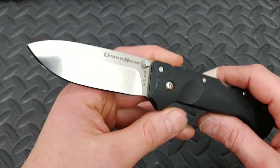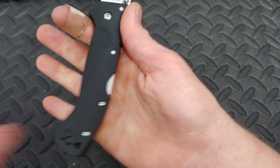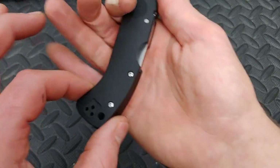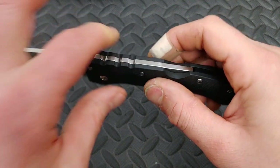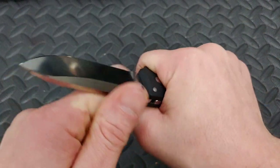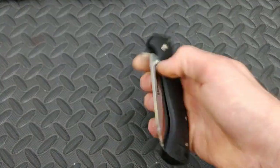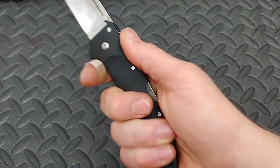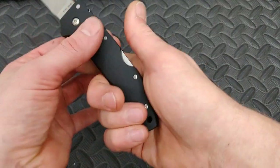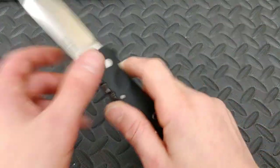The Ultimate Hunter by Cold Steel is so good in the hand. It has this little feature right here that really locks you in place — it's nicely swelled and contoured. Especially for hard use or anything abusive you're going to do, this feels good. Even in a reverse grip, any type of grip works. If you're going to do a little bit of chopping, this thing really holds on to you — it just feels really good in the hand.